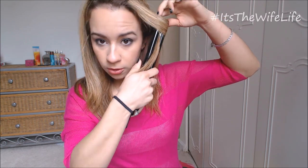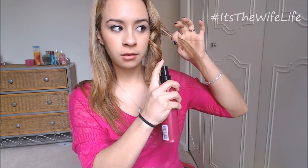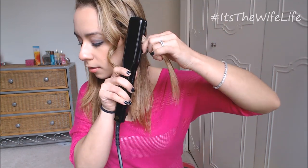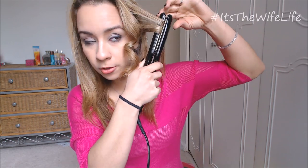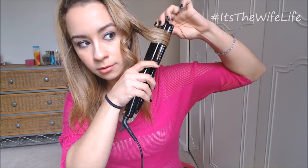Turn it and make sure that it's all staying in place. Turn it once more as you're sliding it down and you have a beautiful curl. I'm going to show you one more time. Take a small section, spray a little of the Hot Flex Spray, comb it, and again starting at the top — I'm going to turn it away from you and slide it as you turn. And there you have it.